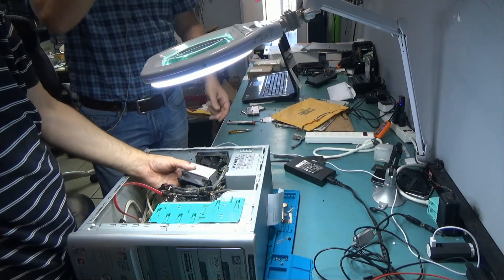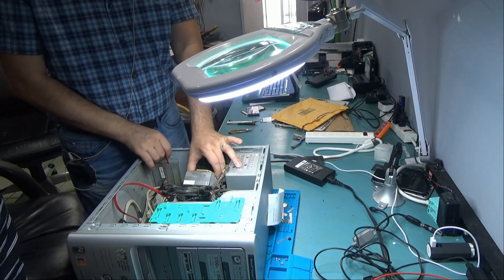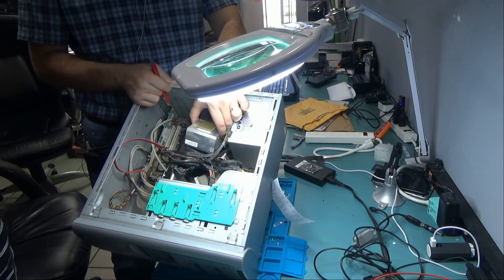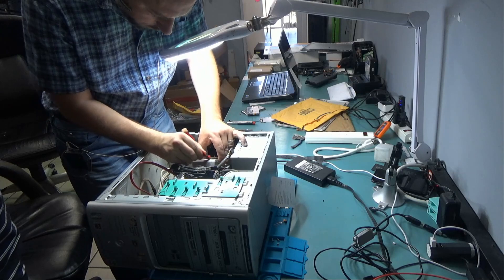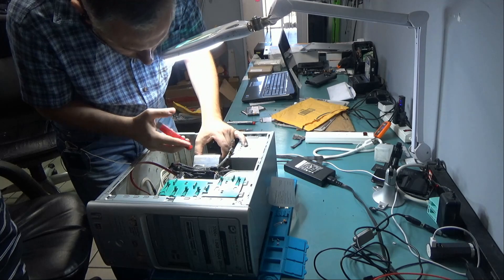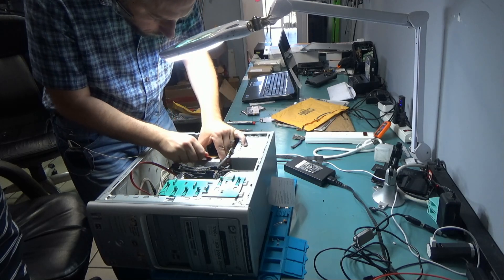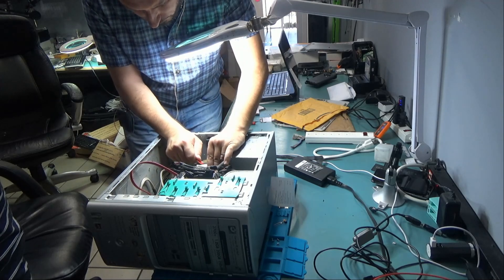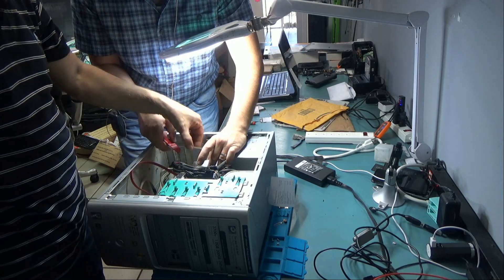This machine here came in for heating problems — the computer shuts off every few minutes. As you can see, the CPU is stuck to the heat sink like a rock. We just have to find a way to go under it — got it, that's it.